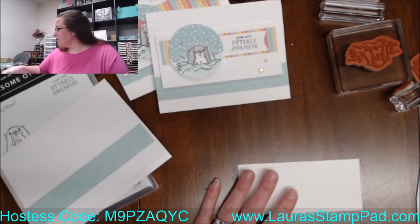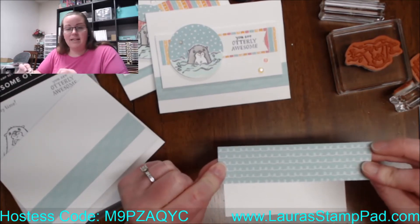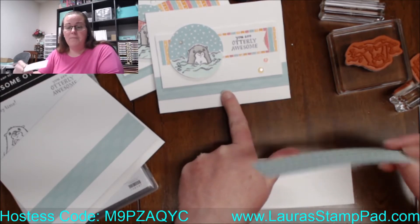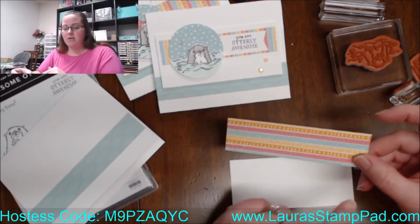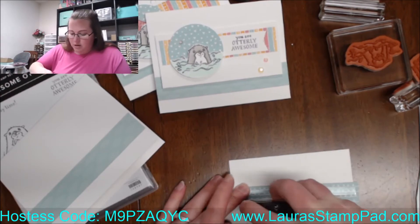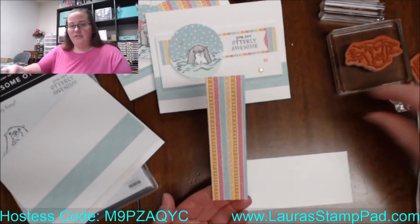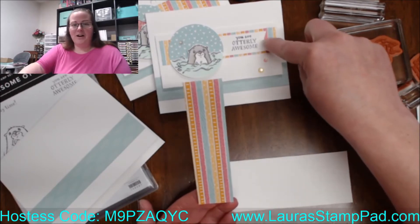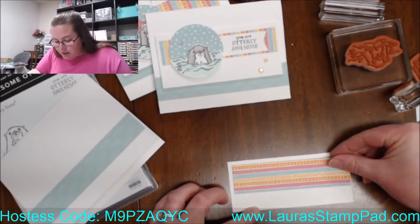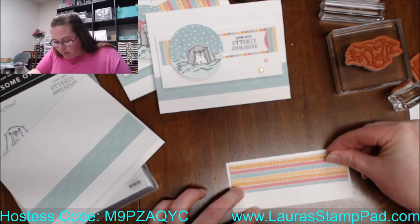I'm missing some pieces. I used this striped piece and it's got like the swirls — you could also use those swirls for this bottom piece here. Mine go side to side and these go up and down, because this is the last piece left. I cut all of these pieces for those cards and had this leftover piece at the end, so it's going to go up and down. This just goes across the top here on this piece of white.